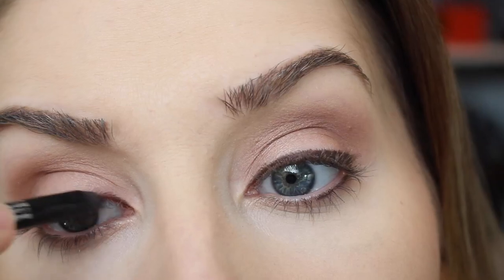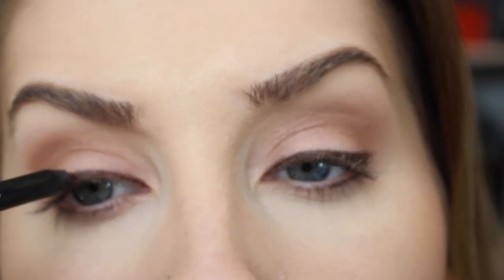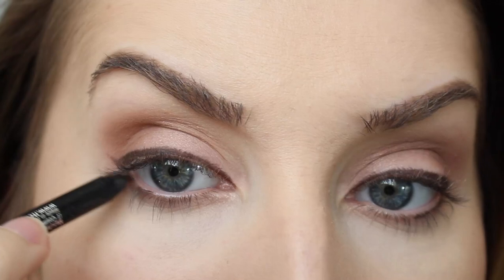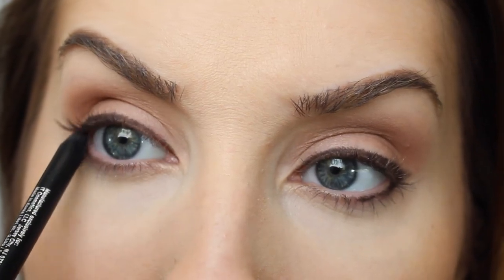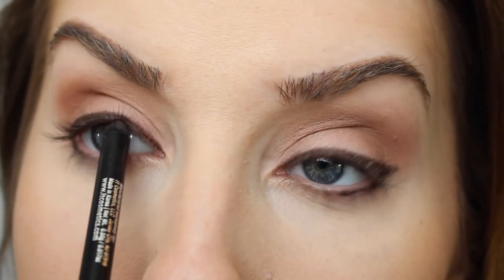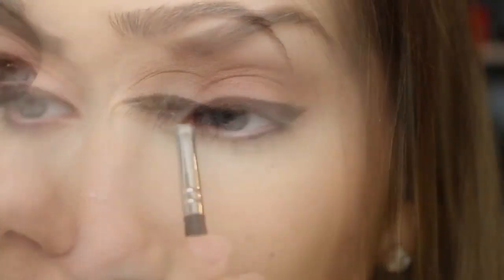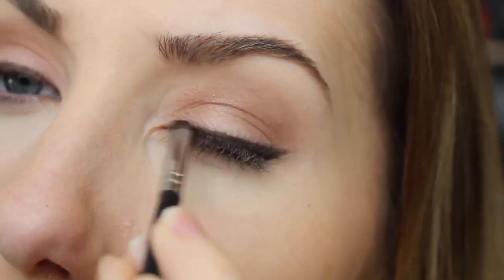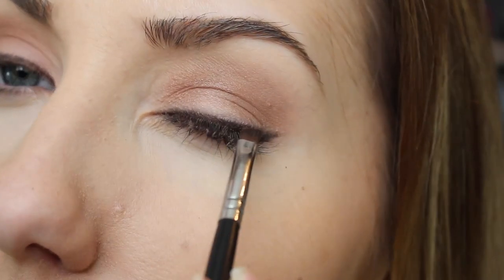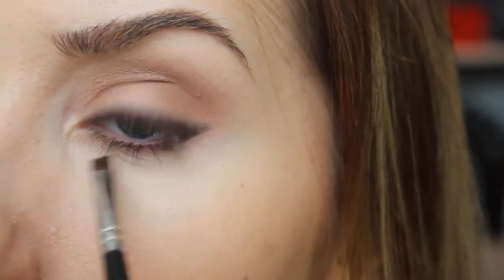My biggest tip when choosing a liner for this first step is picking one that blends out well — this has a softer formula. I like to tight-line just super lightly on my upper lashes, just filling in any obvious larger gaps. When I smudge, I use a precise brush so I'm almost creating a really soft wing — softening it but still keeping control, not smudging it all away like with a Q-tip. For that I like to use a Sigma e65; it works perfectly for this.